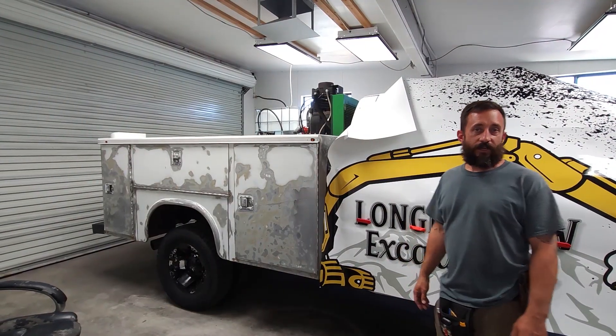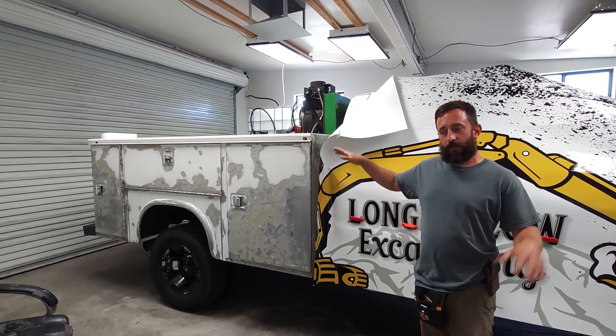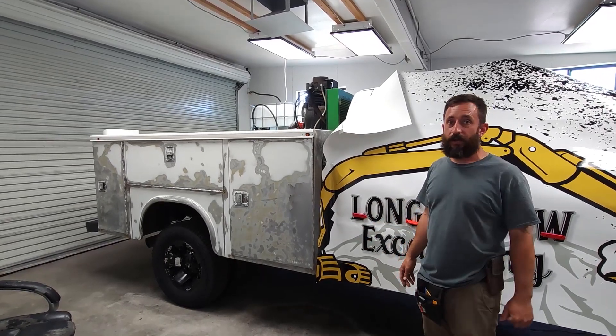We've got our cab measured out and now we're going to put the service bed panel on to make sure they fit before we actually peel the liner on anything.